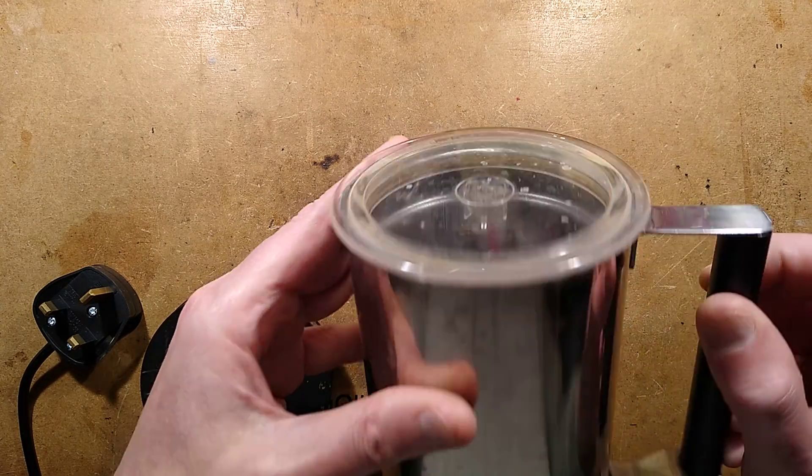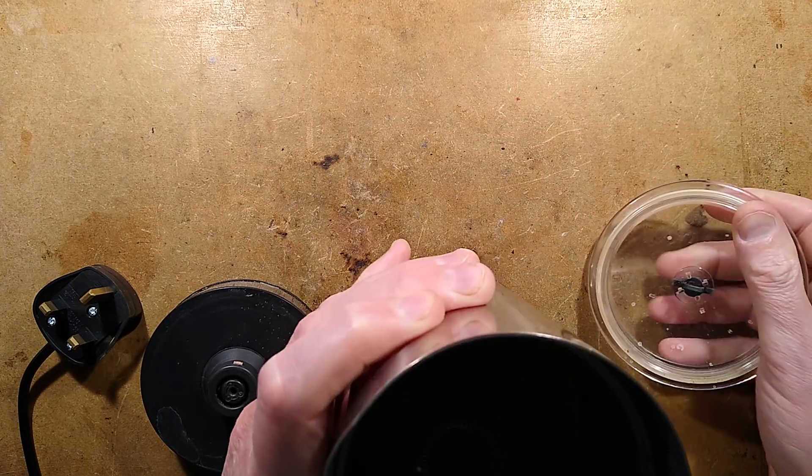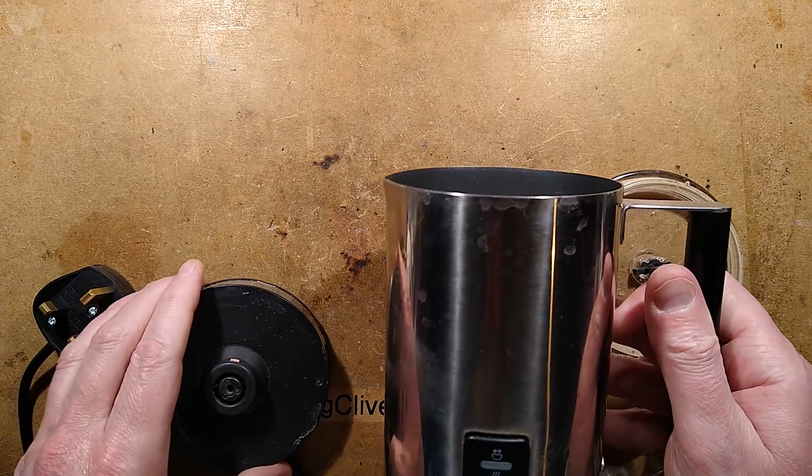An electric milk frother — not just any electric milk frother, but Thomas Nagy's electric milk frother. Thomas Nagy is a London-based electrician with a YouTube channel. I shall put a link down below.